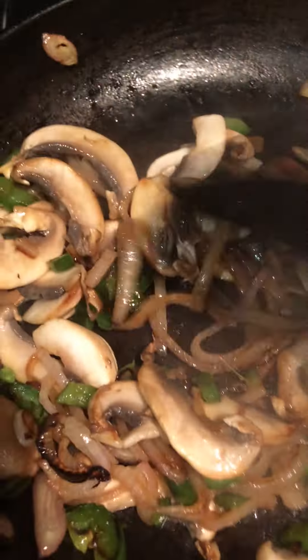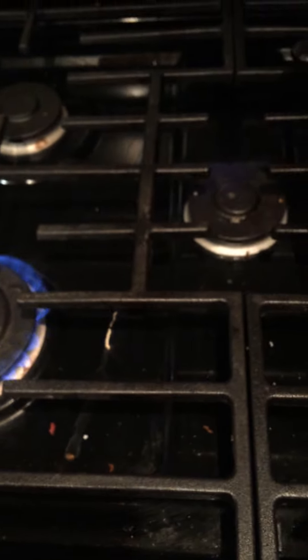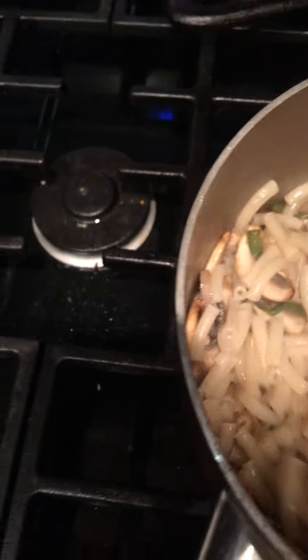We're going to add this to our noodles, just as a way to get a little bit more vegetable in there. I'm just going to add that directly to my noodles, stir that up, and let those noodles soak up some of that flavor.